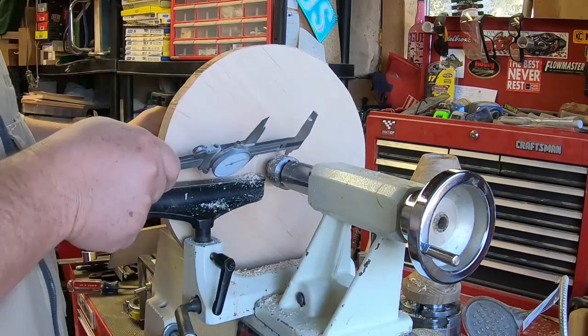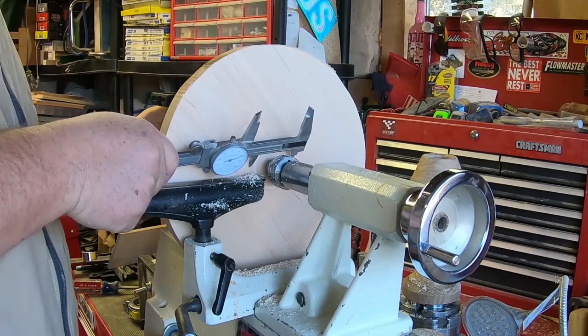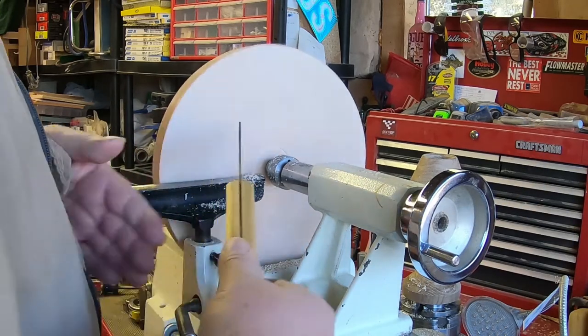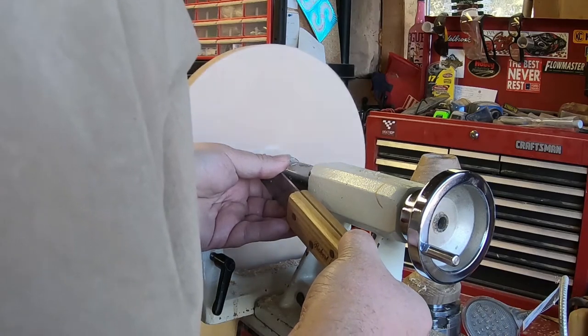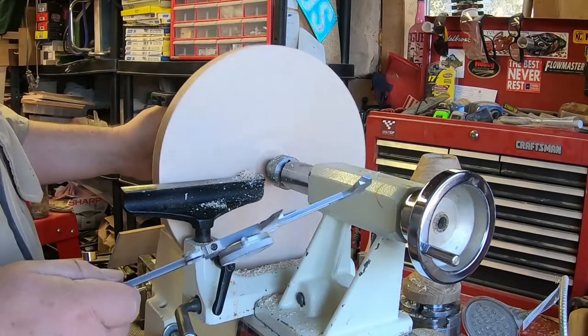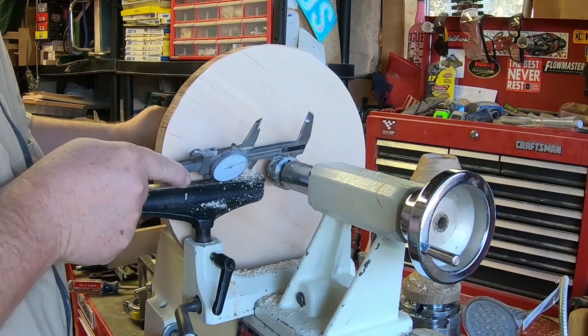I want to be careful and not go too big like I did on the front side. You can see we still have quite a ways to go. I'm going to sneak up on it so that we don't end up like we did on the front side.